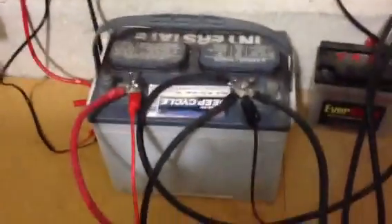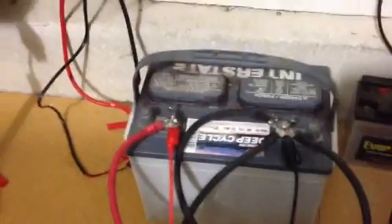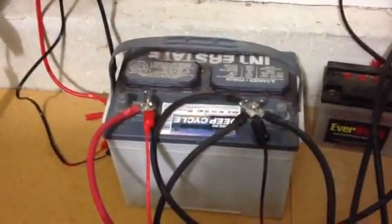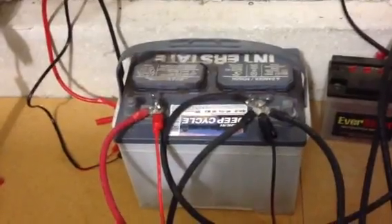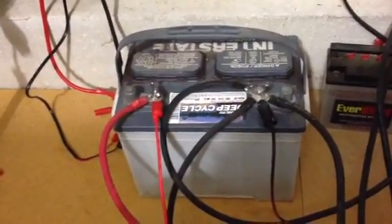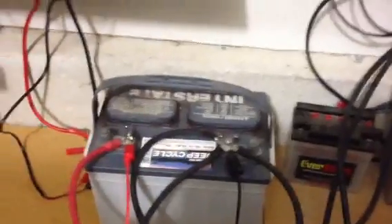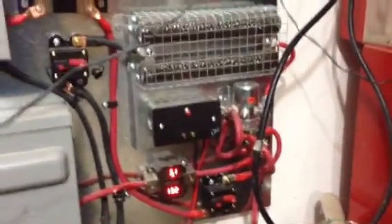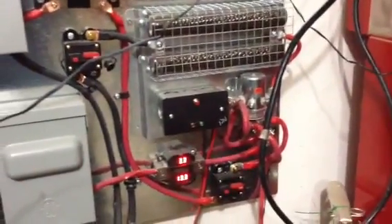I just have a deep cycle marine battery right now from my boat. I'm going to get a battery bank. There it is — that's the charge controller from Missouri Wind and Solar.